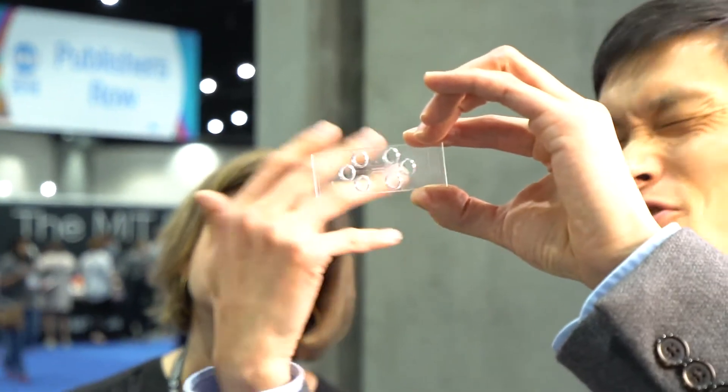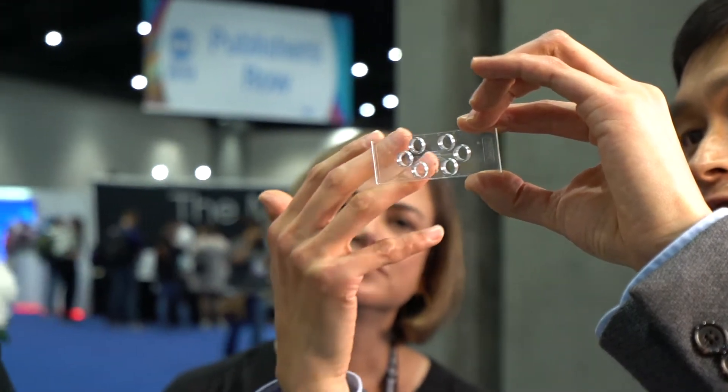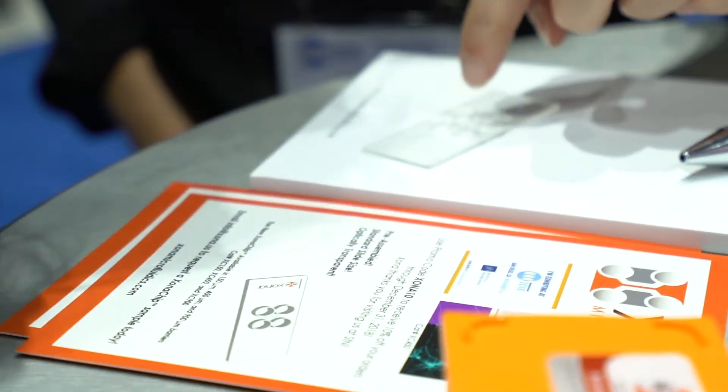We recently launched the new Zona chip that's fabricated out of optically transparent plastic, that's pre-assembled and requires no bonding. This is something our customers have been asking about for years — to have a pre-assembled product ready to use — and we're finally able to deliver it and we're really happy about it.